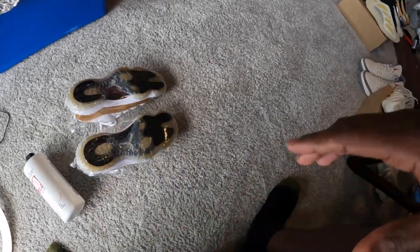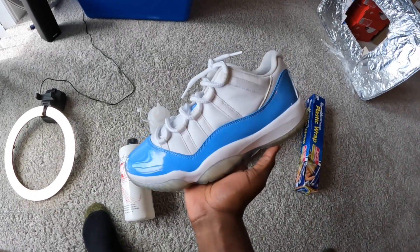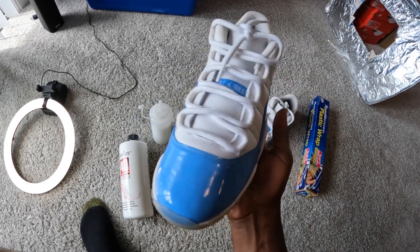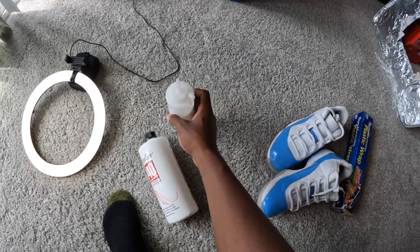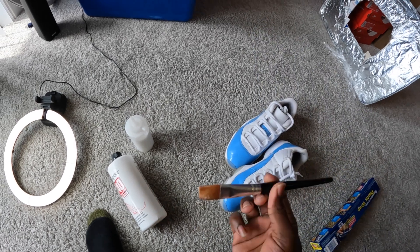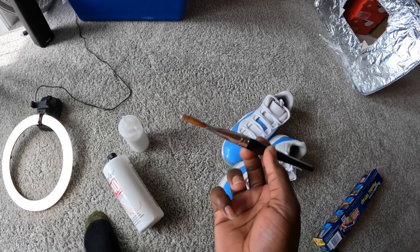I'm gonna show y'all the process on these right here. I'm gonna do these for y'all. 11s is probably the easiest shoe to ice for me. I want to go ahead and show y'all the shoes because I know the results are going to be crazy — y'all ain't going to believe it. This is the before right here. All you need, like I said, is the Salon Care 40. I poured mine to make it come out a little easier. Some saran wrap just to wrap the shoes up. I use a paintbrush — in the beginning I was using a toothbrush, but the toothbrush ain't really work like the paintbrush does.